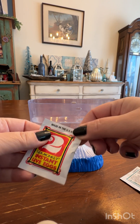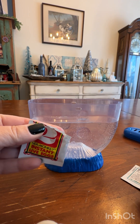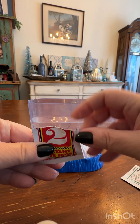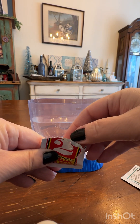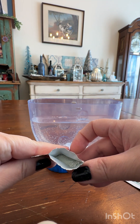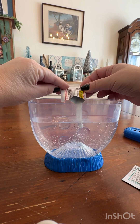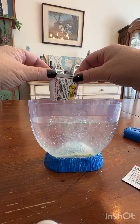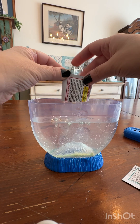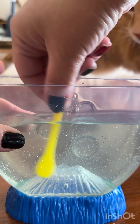Now let's add in the live eggs. I was so curious what they were going to look like, but it really is just a white powder. Let me open it up and give you a little peek — yeah, it's just like a white powder, but somehow that's going to turn into our sea monkeys. So let's get it in. It also seemed to just float down to the bottom, so I took my spoon and gave it a little bit of a stir.